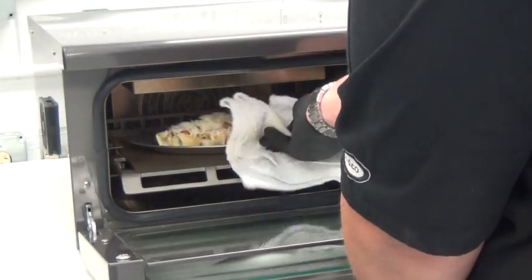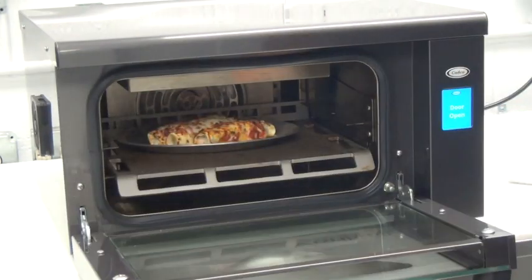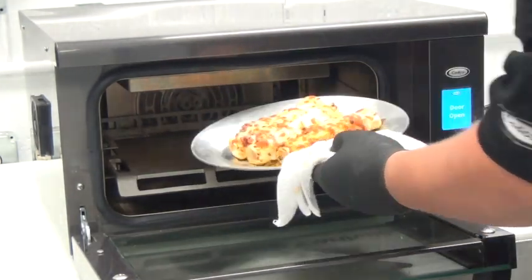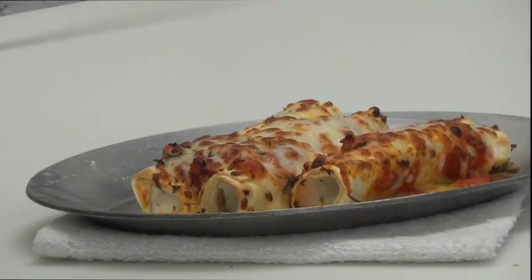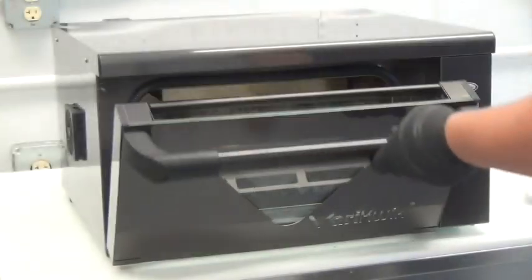Various pasta dishes, like this manicotti, are reheated and finished to mouth-watering perfection in three minutes, or this skillet of macaroni and cheese in three and a half minutes.